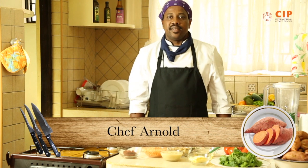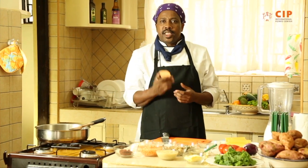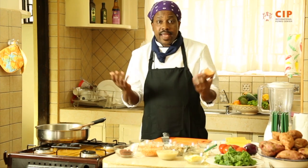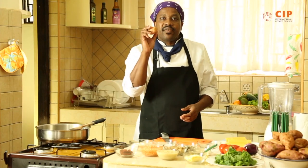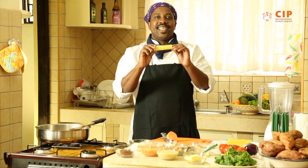Hello, I'm Chef Arnold. A couple of weeks back I received a very strange request from a friend of mine. He asked me, Arnold, I love pasta so much. I love the orange flesh sweet potato. So is it possible for you to actually do a pasta dish with the orange flesh sweet potato? And I told him yes, why not, I can do it for you. So I'm inviting you now to join me as I do a pasta dish using the orange flesh sweet potato. And the pasta of choice is this — the cannelloni pasta.